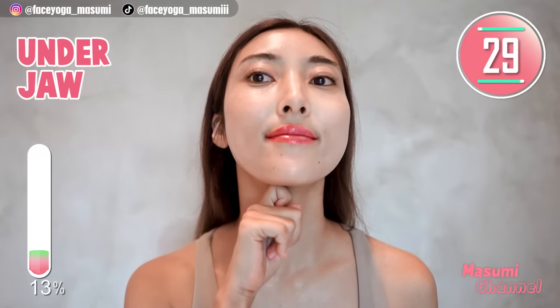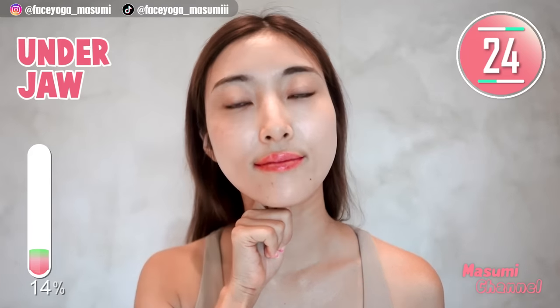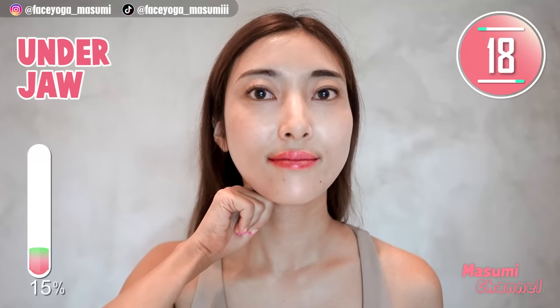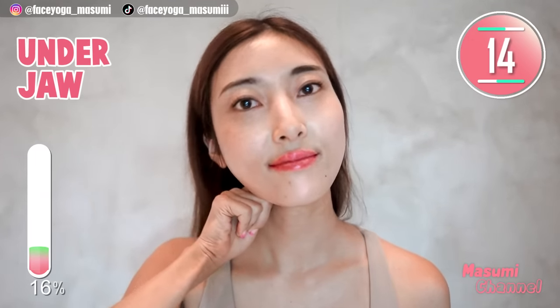Massage under the jawline with your knuckles in a pressing motion, slightly moving your knuckles outward. Repeat this movement. Relax your neck and shoulders and also your face everyone.